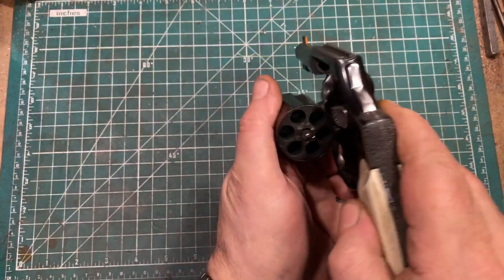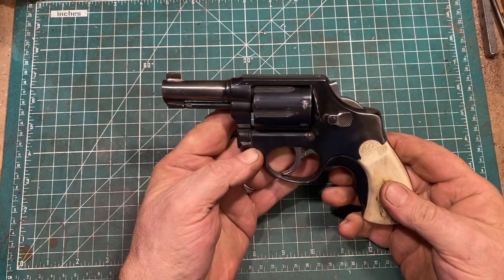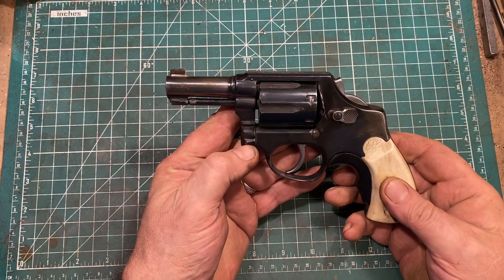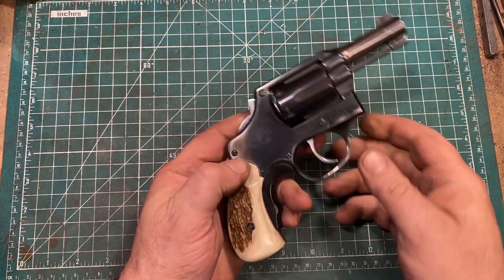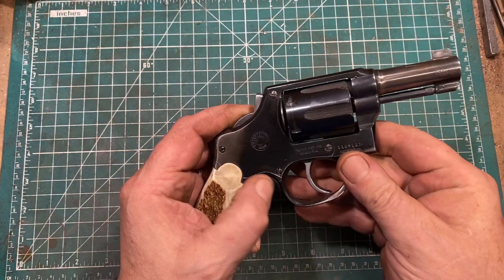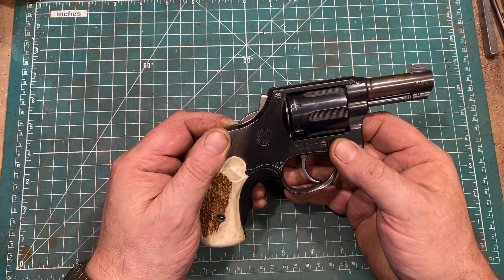Let's unload and show clear — no cartridges in the holes, so we are safe. As I said, you could be forgiven for thinking this is a straight-up clone of a Smith & Wesson, but there are internal differences. As you can see, this one resembles a five-screw Smith & Wesson, but inside it's a different story.